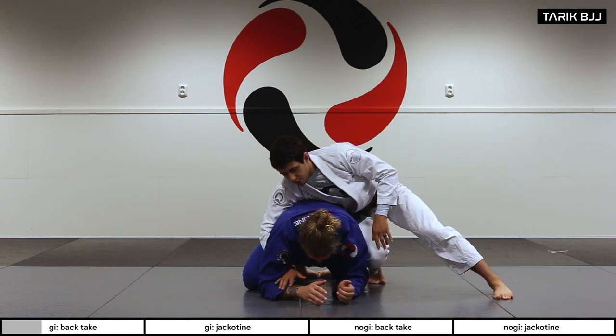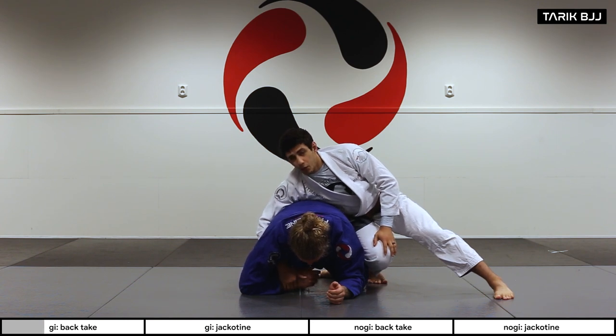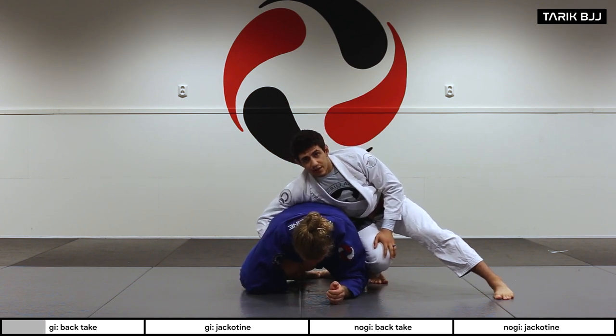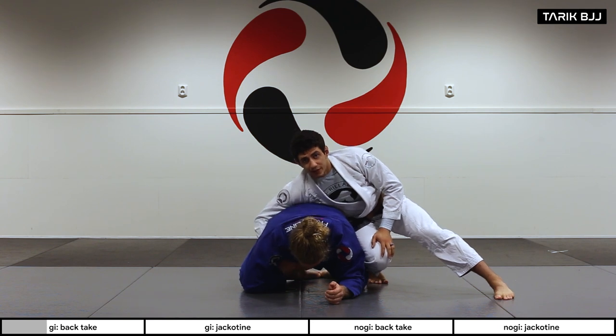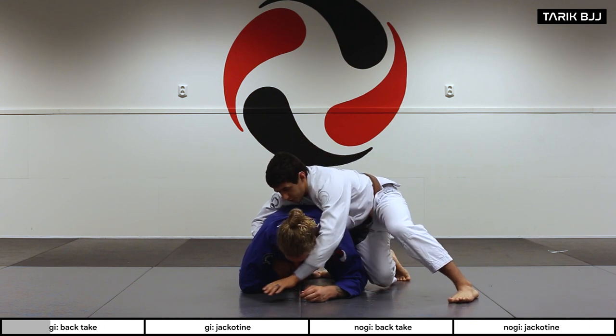What I'm looking for is to grab his opposite wrist on the other side, and I want to bring it close to his chest — really tuck it tight to his chest. Now with the other free hand I'm going to go in front of his face.